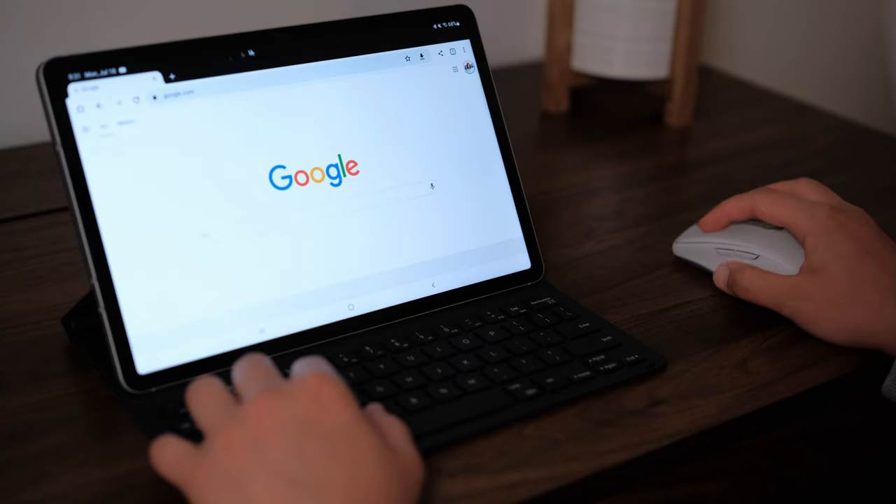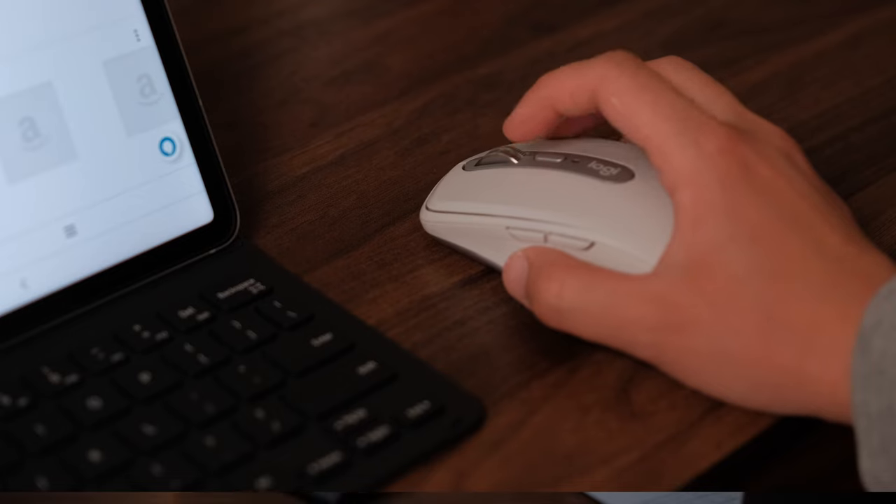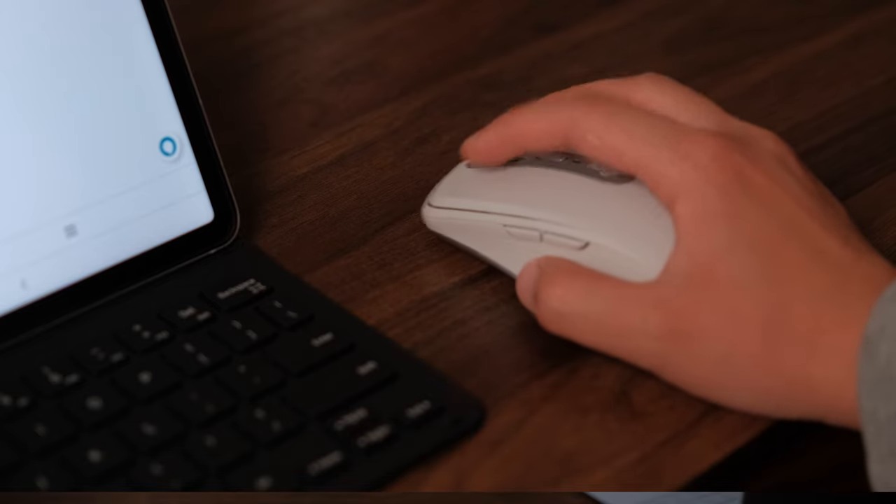Next up is a Bluetooth mouse — this is the Logitech MX Anywhere 3. It's a great little mouse if you have multiple devices and you're constantly switching between them, but it is a tad pricey. If you're more budget-conscious, you can get the Logitech Pebble, which has one Bluetooth connection and a little receiver as well, and it's super cheap. Just having a Bluetooth mouse to get around the operating system is great, especially if you have the book cover slim case since it doesn't have a trackpad. It's a very desktop-like setup.